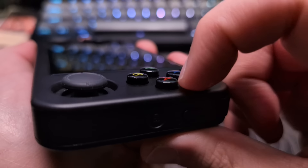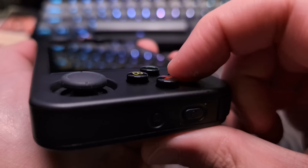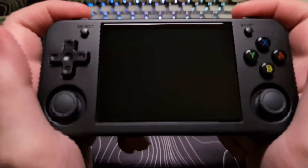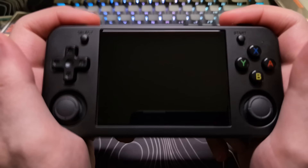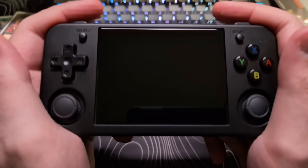You can feel where they are at all times. The same goes for the start and select buttons. The triggers and bumpers have a nice click and feel good to use. While not the loudest triggers I have heard, they are also not very quiet and will be heard across a quiet room.